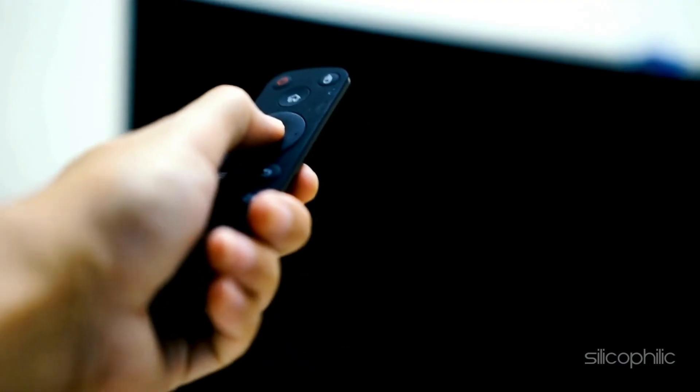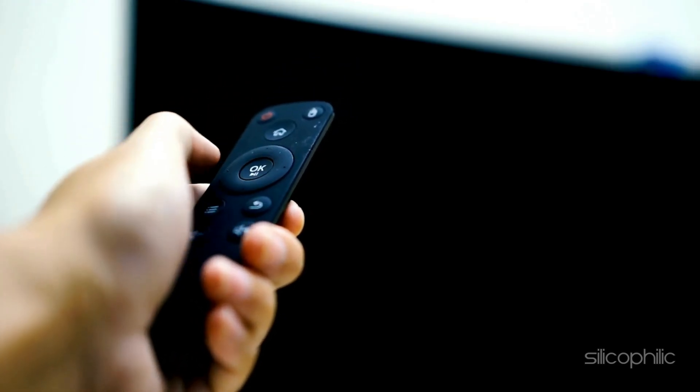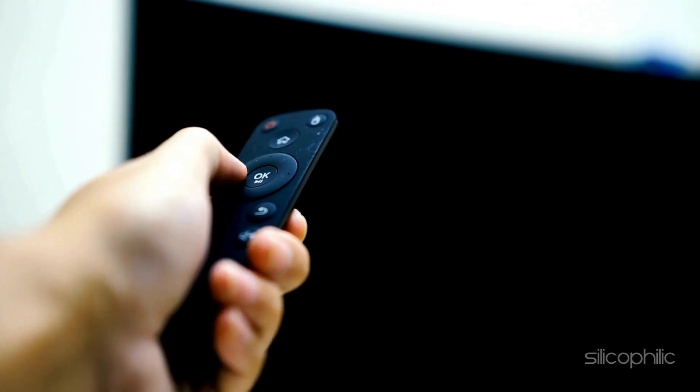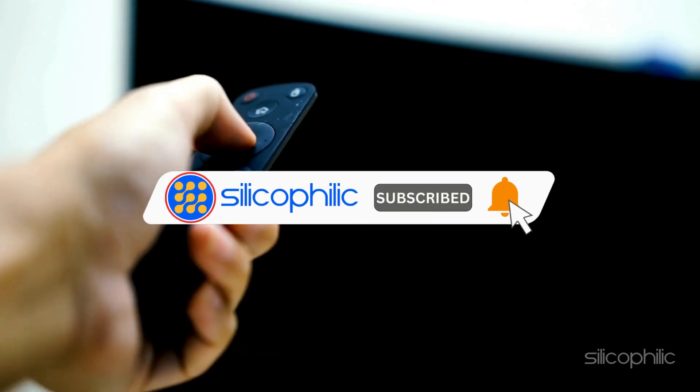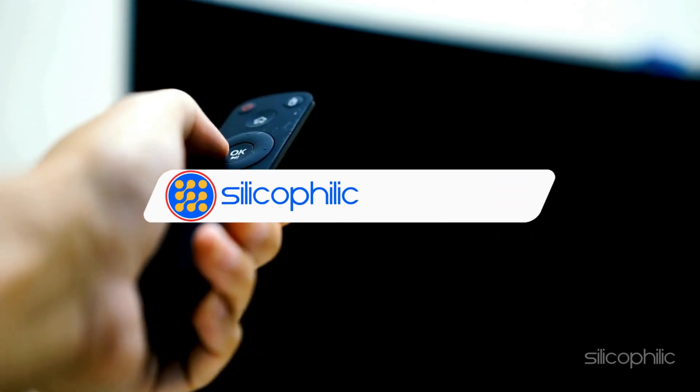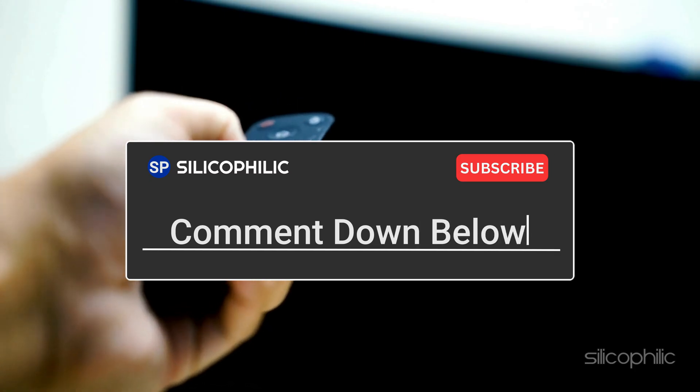And there you have it — the methods to fix Roku Error 014. We hope one of these methods have worked for you. If you found this video helpful, don't forget to give it a thumbs up and subscribe to our channel for more tech tips and troubleshooting guides. Leave a comment and help others know which solution solved your problem. Thanks for watching and we will see you in the next video.